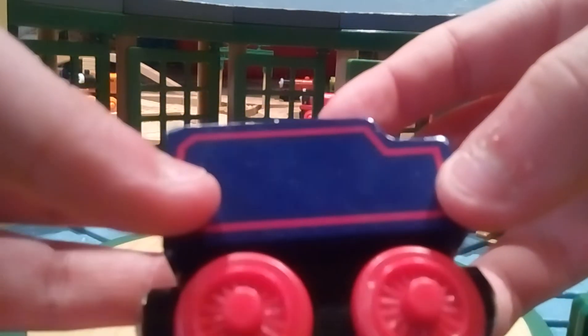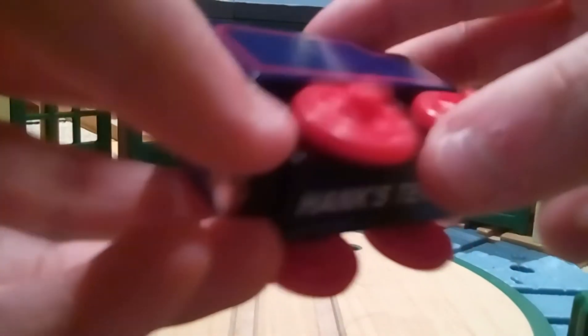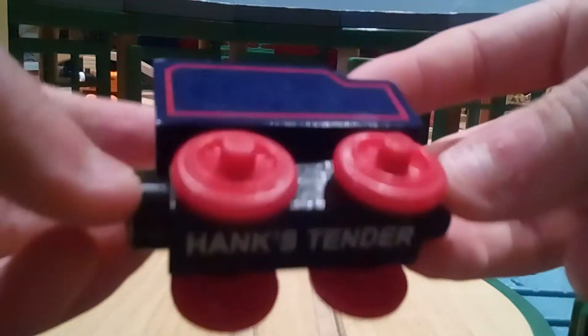Let's go on to the tender. The tender is just what you think — small, and I believe they used this tender for Hero. It's very small, it's the correct color, like Hank. It says Hank's tender and stuff, all that. He actually has two magnets that work.